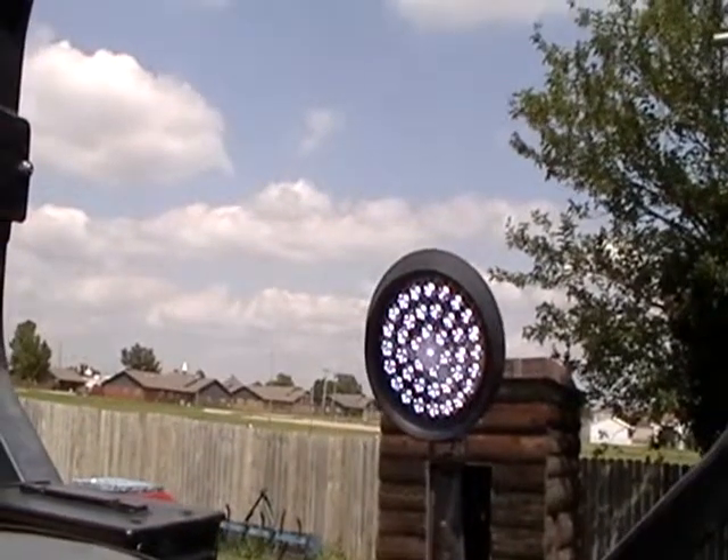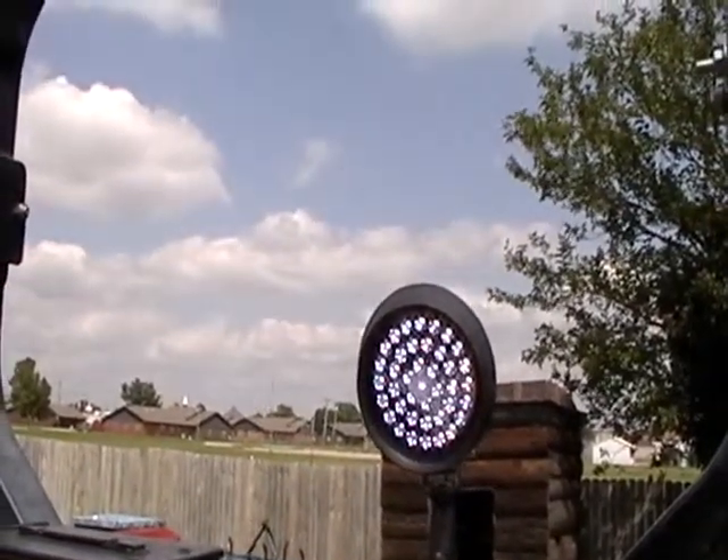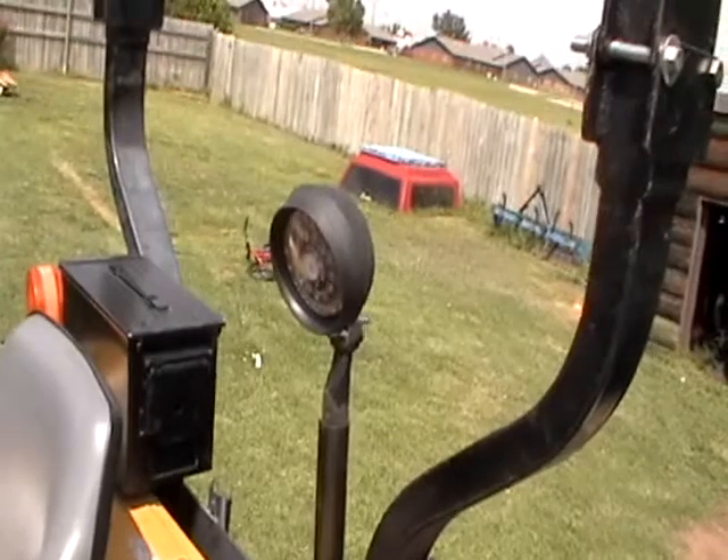Let's turn this around so you can see it - got it mounted, got everything put back together. When you turn on the light... there we go. You guys comment and rate, let me know what you think, let me know if y'all ever did this and how you did it. Thanks for watching, see ya.